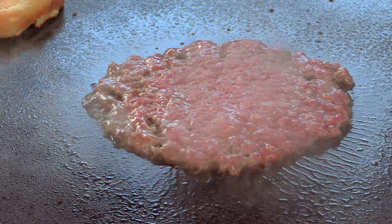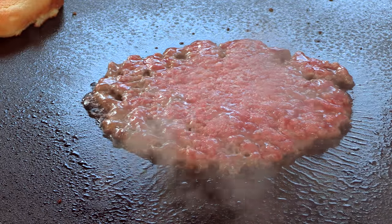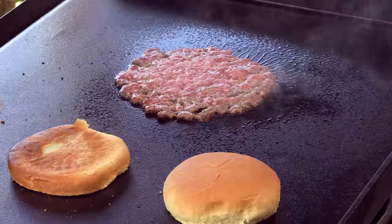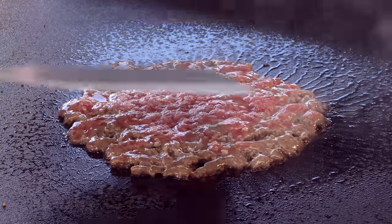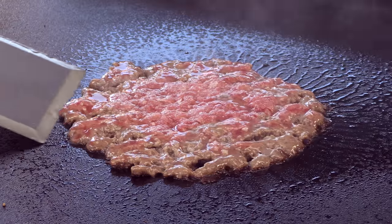Just like that. Season with a little kosher salt. Buns are done. You can see juices are pouring through — it's ready to flip.